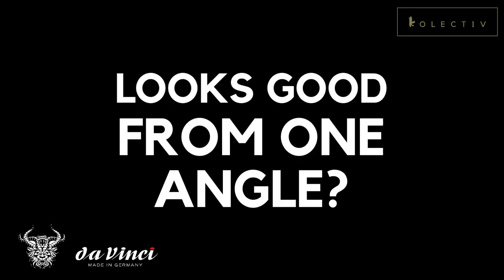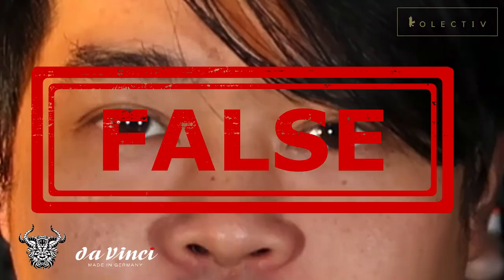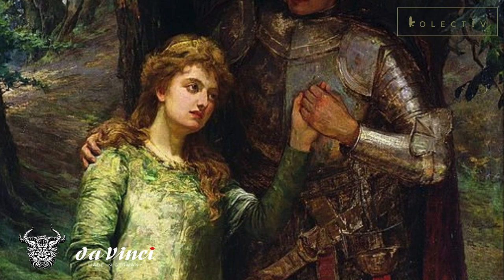Now let's talk about some myths about non-metallic metal. Myth number one: non-metallic metal only looks good from one angle. That is absolutely false. The concept of NMM started from 2D art where old masters used non-metallic paints to paint metallic surfaces. However, that was done in 2D. We are miniature painters working in 3D, so you can employ multiple light sources on the miniature, which makes it look interesting as you rotate it.